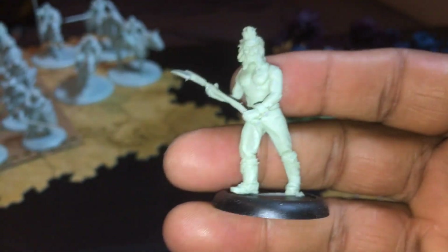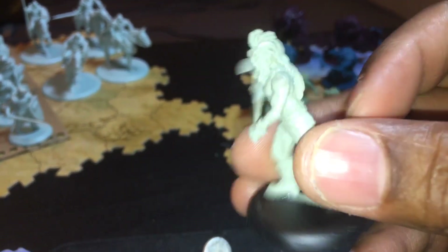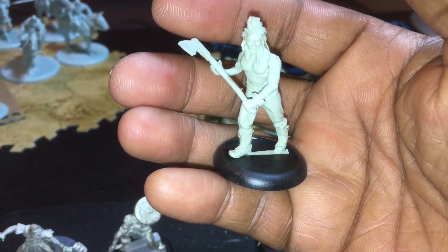I think I can grab those. For example, this is Bjorn the Bearman from Lord of the Rings — this is a Games Workshop model which I don't think I've previously done an unboxing for.